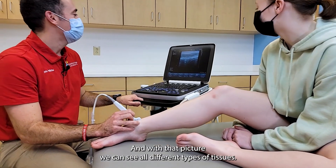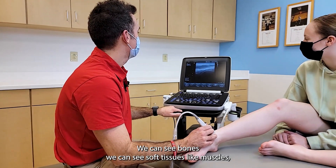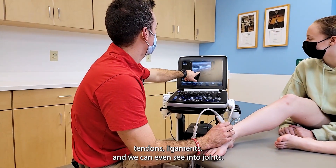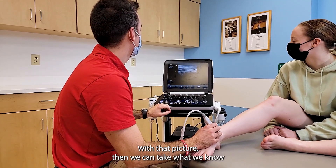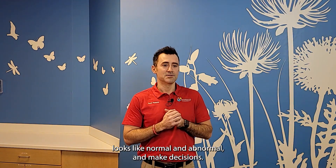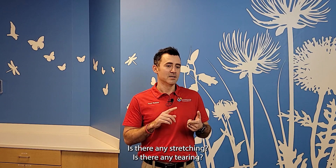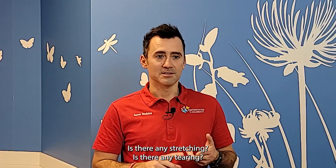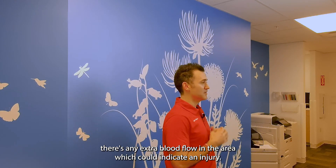With that picture, we can see all different types of tissues. We can see bones, we can see soft tissues like muscles, tendons, ligaments, and we can even see into joints. With that picture, we can take what we know looks like normal and abnormal and make decisions. We can see if that soft tissue has been damaged — is there any stretching, any tearing, any swelling? We can even see if there's any extra blood flow in the area, which could indicate an injury.